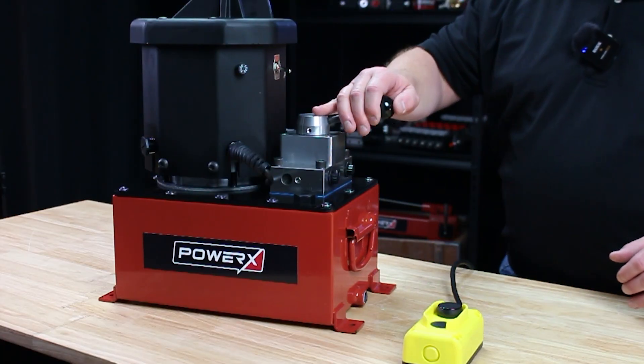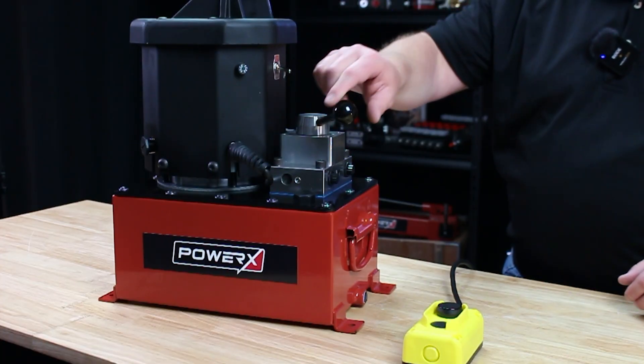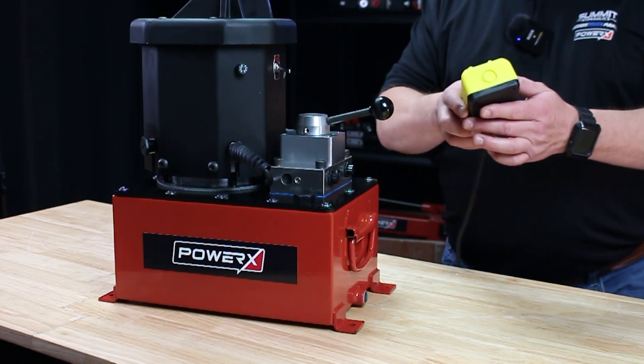It operates two different ways: you can either use the three-position manual valve, or if you want to operate it remotely you can use the hand pendant.